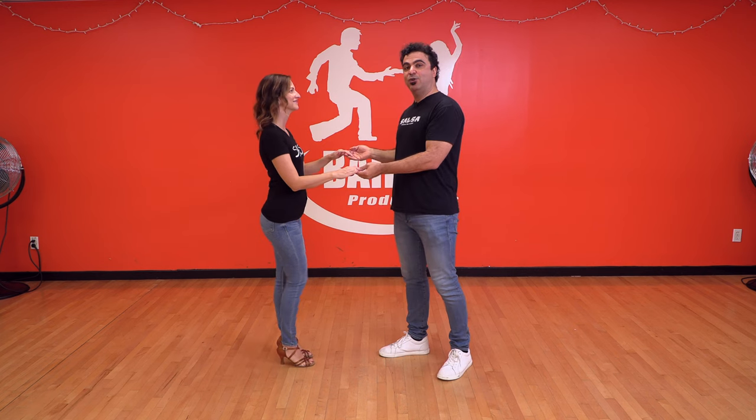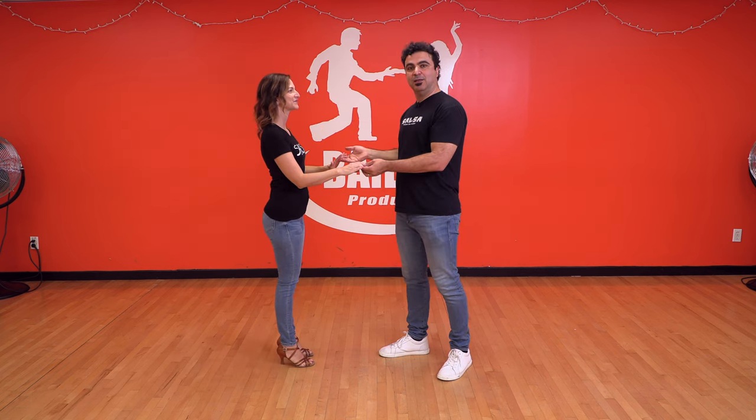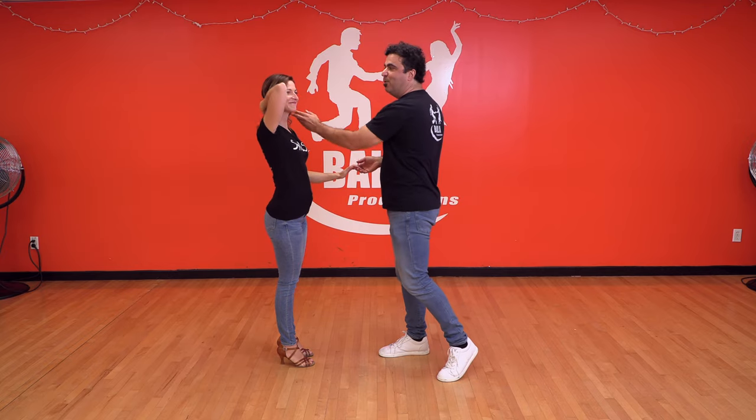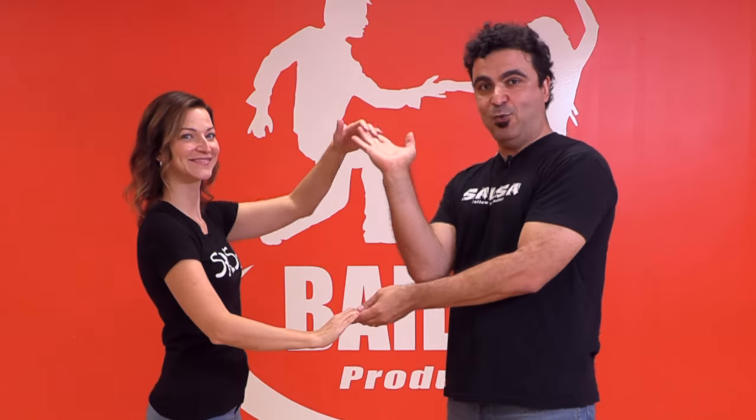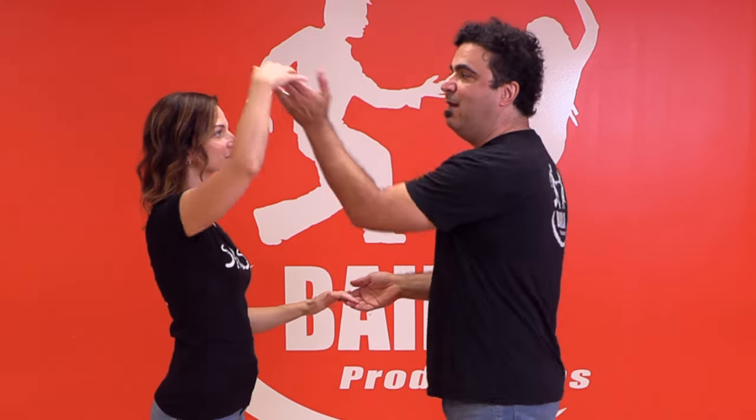Step one. The first thing you want to do is just a karate chop like this — boom. Then the other side — boom. One more time: you break your wrist and you go with the tip of your fingers over the top of her head. And again, boom.